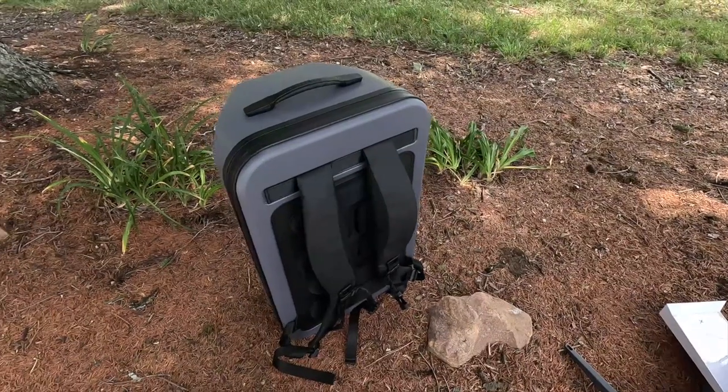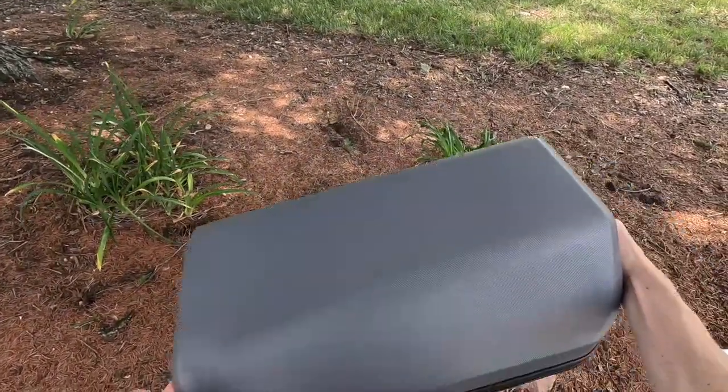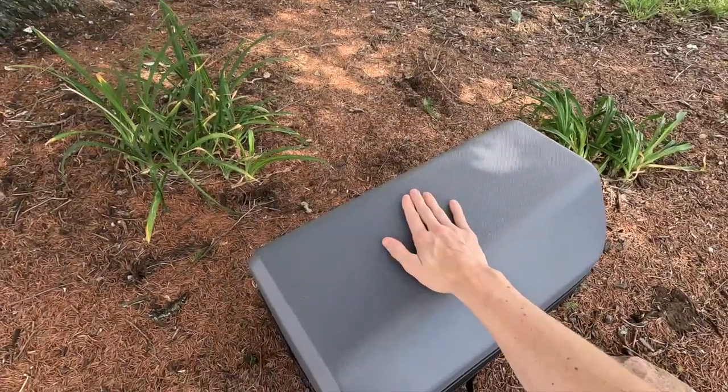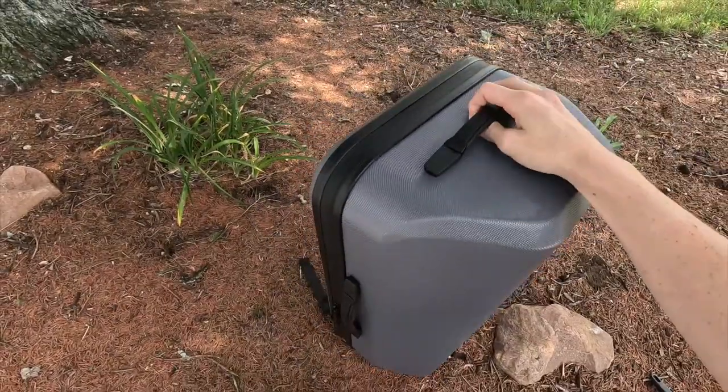If you're an RVer or a van lifer, you can put all of your equipment inside this case and have a nice durable weather-resistant case for storage so you don't have to worry about damaging your kit.